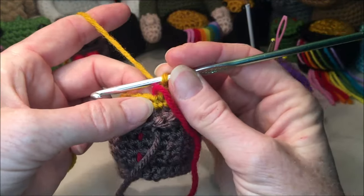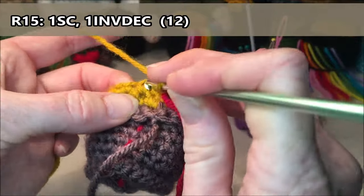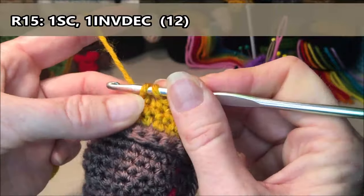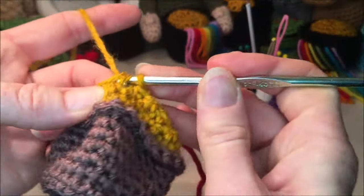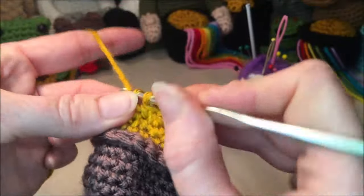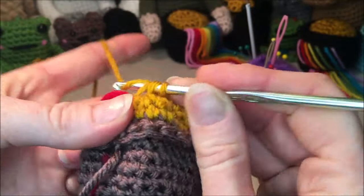Row fifteen: we are going to do one single crochet, one invisible decrease, repeat that all the way around for a total of twelve. One, invisible decrease for two; three, invisible decrease for four; five, invisible decrease for six; seven, invisible decrease for eight; nine, invisible decrease for ten; eleven, and the invisible decrease for twelve.